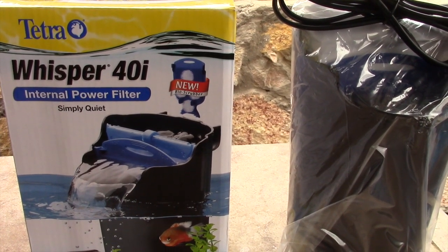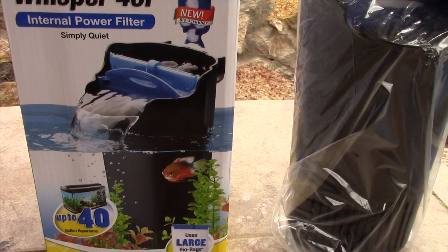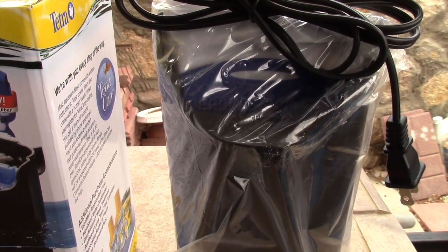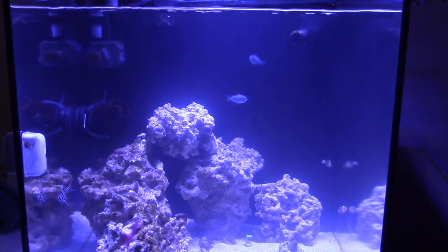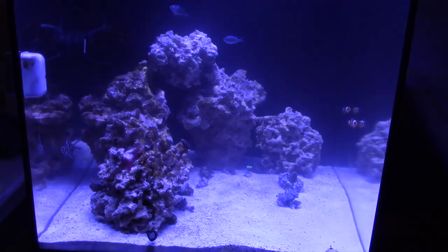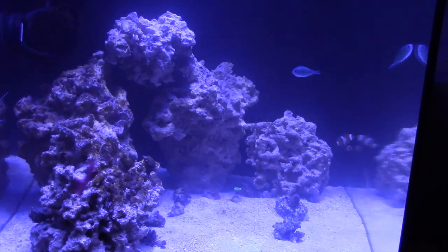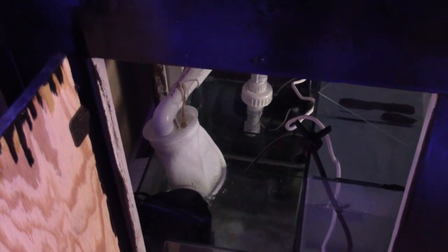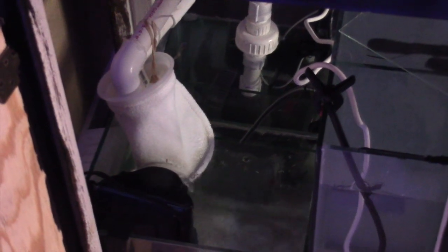One of the problems I continue to face is cloudy water. So I ended up going to the freshwater side, went to Fish Smart, and got a Tetra Whisper 40i internal filter. The one I had was a hang-on-the-back; this one just hangs on the inside and pumps water from inside my sump through a little filter. I'm going to give this thing a shot. Another thing I had to do was hard-plumb my return pump into my sump, because the little hose connections kept falling off. Now I have dual drains, zip-tied together, and inside I'm using a filter sock. My return pump is on the union, and then there's the internal filter. Hopefully it clears up my water.